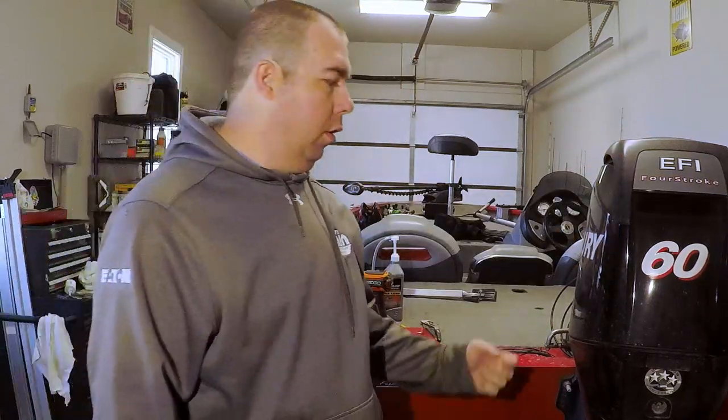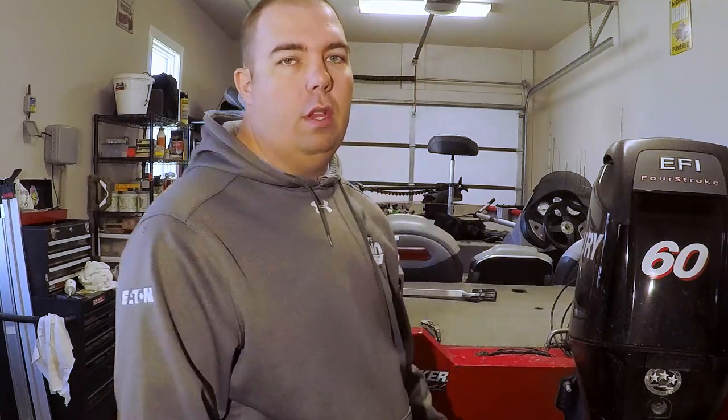Welcome back to the channel. Today we are going to be doing some maintenance on the old 60 horse Mercury, the four stroke. We're going to change the oil and then we're also going to change the gear lube in the lower end. So stay tuned so you don't miss any tips or tricks that I might show you.